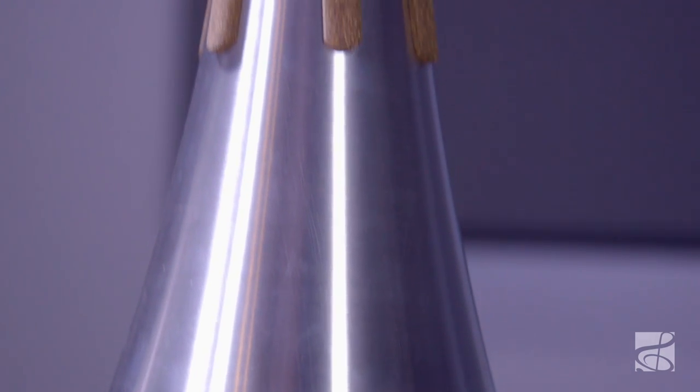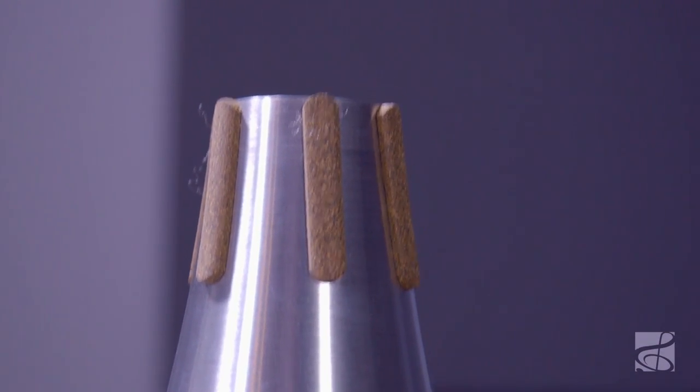The mute also features neoprene enhanced composite cork pads. These will last longer than standard pads, they won't dry out, and they adjust easily to the contour of your own horn.